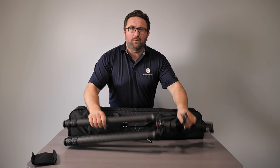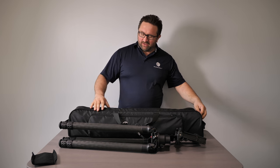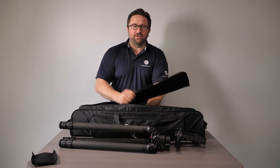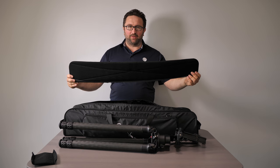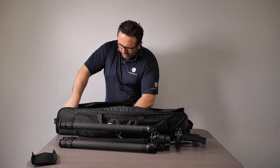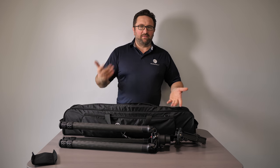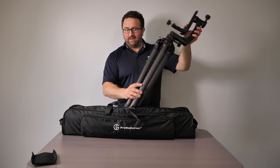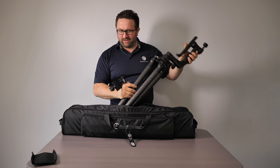We have one of our huge tripods with the biggest gimbal head in the world, and you can still fit that inside the bag. To do that, obviously open the bag first. Take out the large divider — that typically sits straight or diagonally depending on how you want to set up your bag. You just fit it right back in there and it kind of reinforces the bottom and protects the equipment. I do recommend that you take off the cradle because it makes it fit a little better.